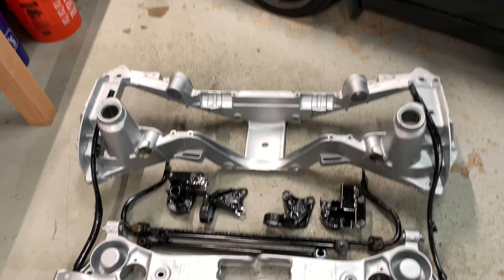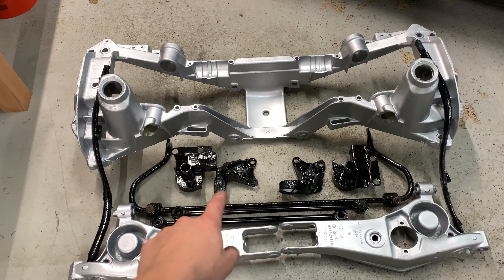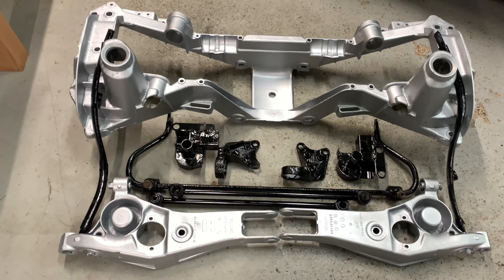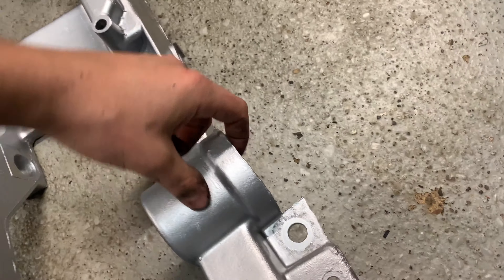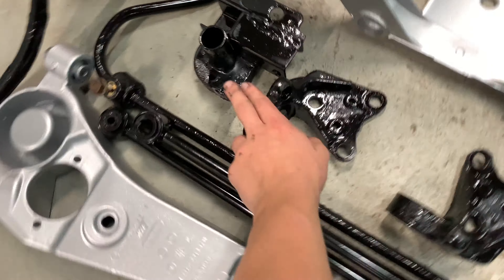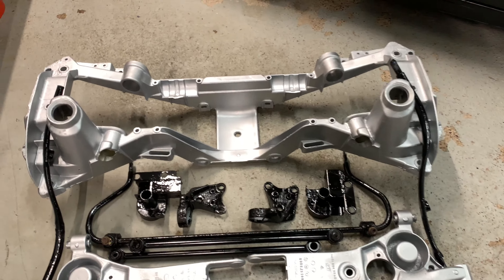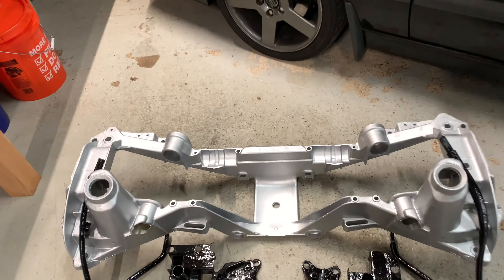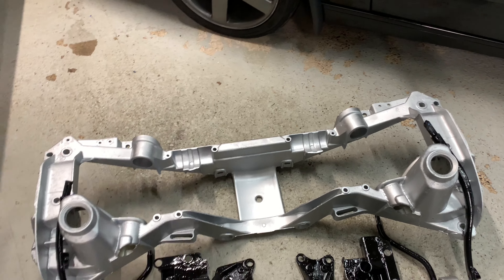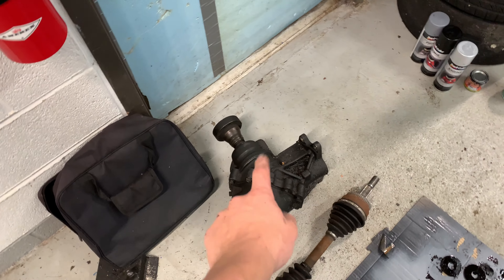Hopefully we can get those bushings in and start getting a lot of this stuff put together. Just waiting on bushings — and I also forgot to mention we're waiting on the upper control arms, which I'm going to paint with POR-15 since it's cast iron material. We've got bushings to put in the subframe, end links for the sway bar, and I need to order the bushings for the diff. I still have that all apart, I gotta rebuild it — I'll do a whole video on that. We also have a bunch of miscellaneous washers and everything.